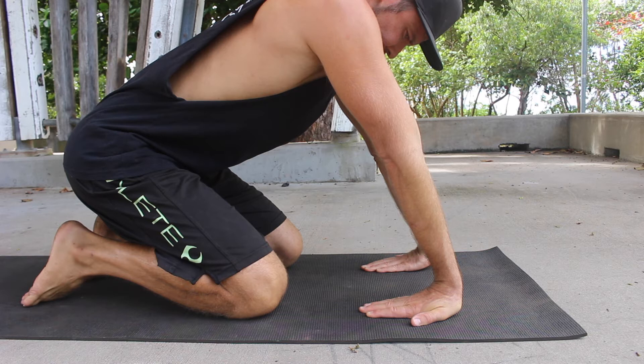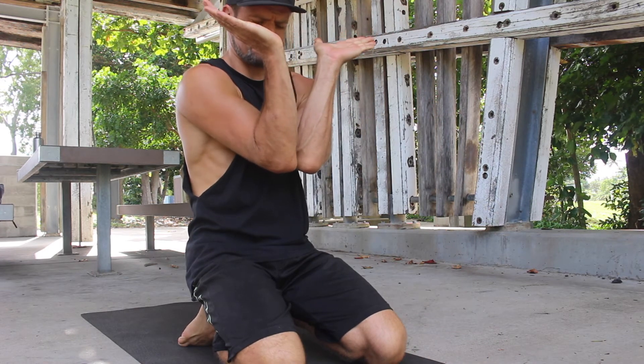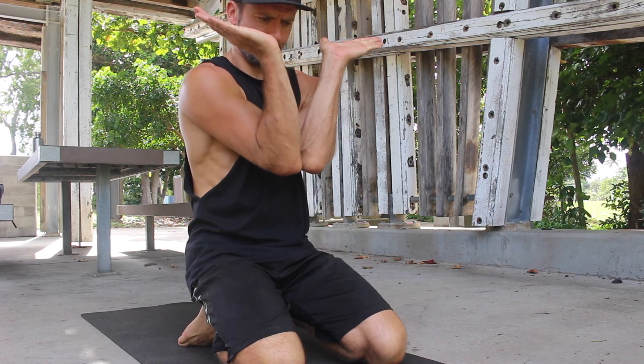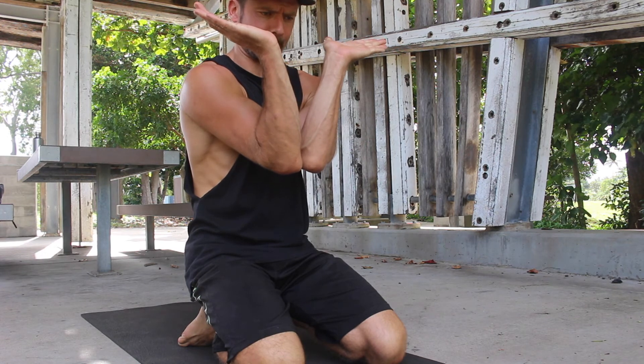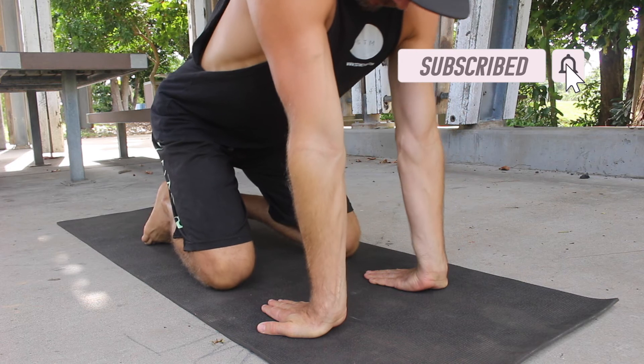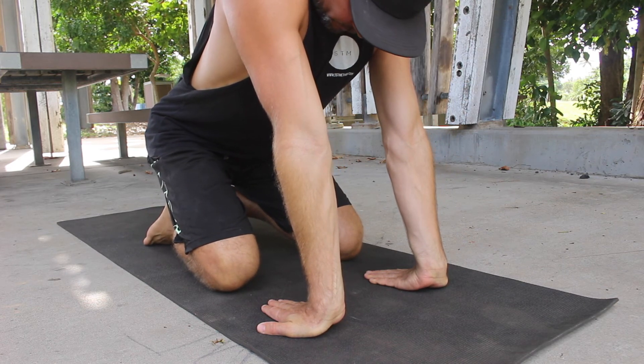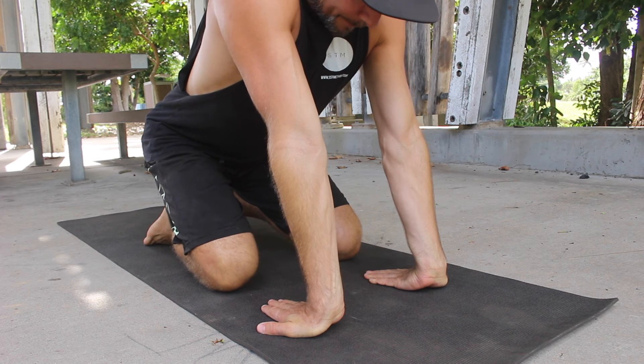Next, perform the active stretch. Lift the hands off the floor and bend the elbows to hold the hands in front of the chest. Actively contract the wrist extensor muscles and pull the wrists into as much extension as possible. Hold for 15 to 20 seconds. Typically perform 3 to 4 rounds of both the passive and active wrist extension stretch.